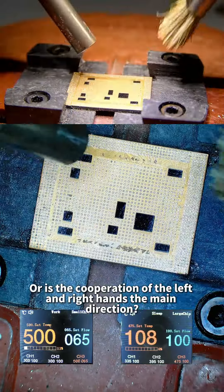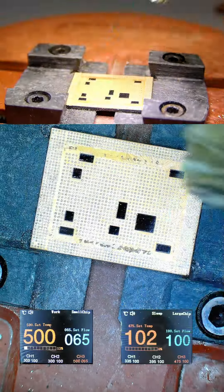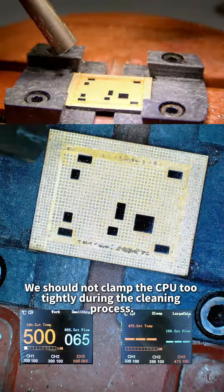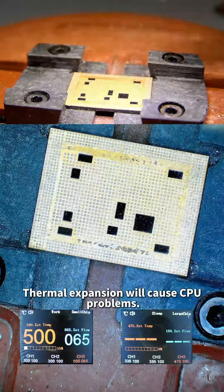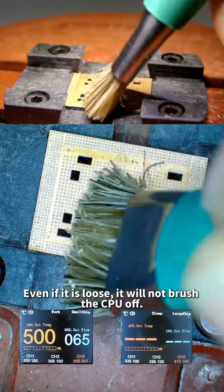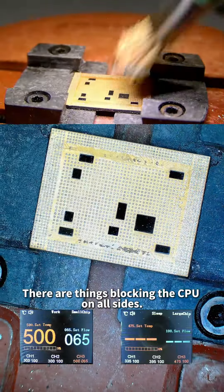The cooperation of both hands is the main direction. We should not clamp the CPU too tightly during the cleaning process — clamping too tight causes thermal expansion and CPU problems. So it is loosely clipped. The design ensures that even if loose, the CPU will not be brushed off, as there are things blocking the CPU on all sides.